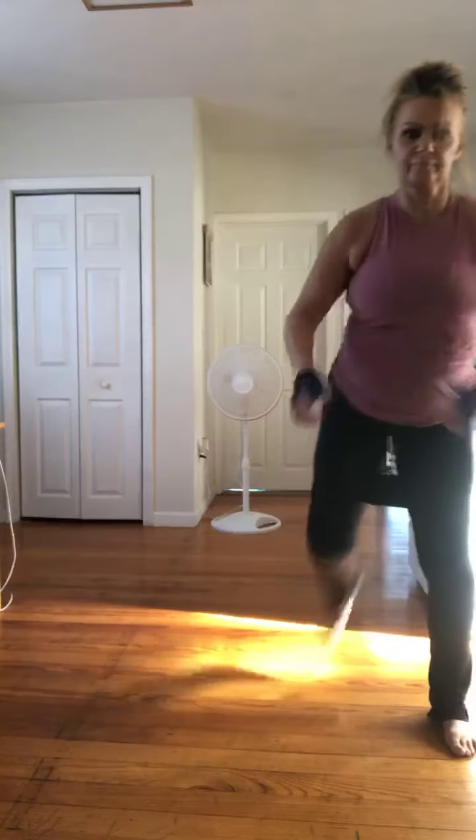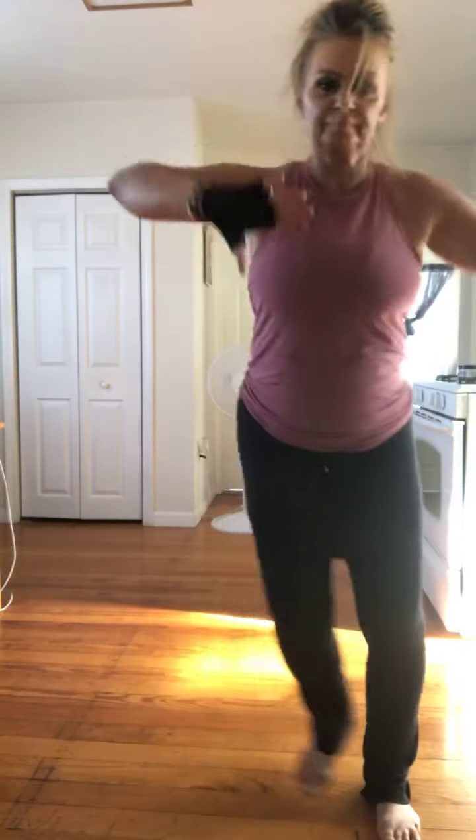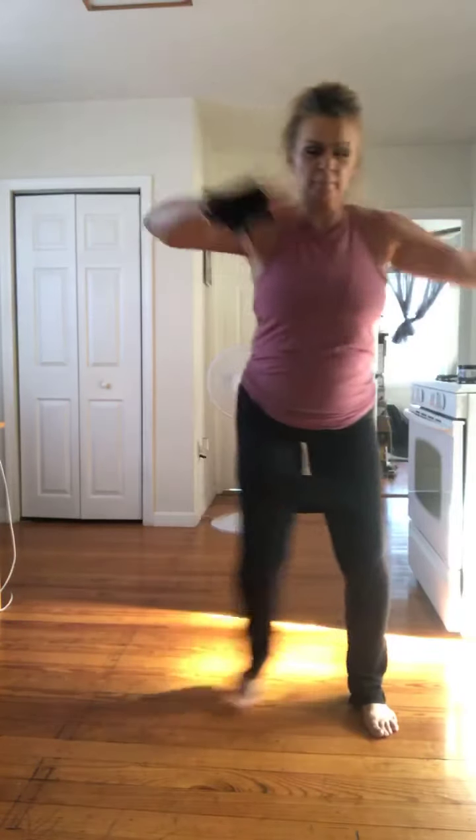Grapevine. And now grapevine, three hamstring curls. Step touch up. Let's go. Take it back up top. And go ahead and take it back. Bring it up last time. And take it back. Grapevine. Grapevine. Grapevine, three hamstring curls. Step touch, walk up. Let's go. And take it back.